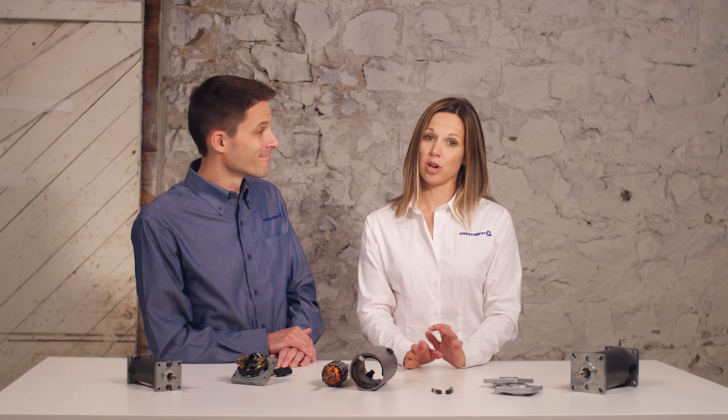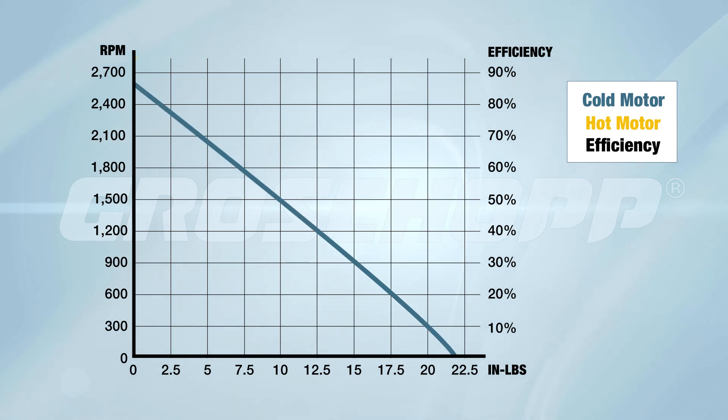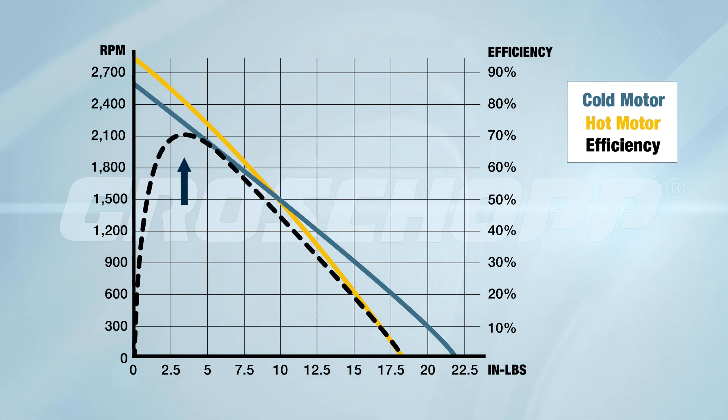Now we'll look at the typical speed torque curve of the DC motor. You can see the linear curve we spoke of earlier. If you look closely at the hot motor curve, you'll see an interesting phenomenon. As the motor temperature is elevated, the no-load speed is increased — this is due to the effect that heat has on the magnets. As the motor cools down, the speed will return to normal. Note the other end of the curve where stall torque is reduced for a hot motor. Here we've added the black dashed efficiency curve. Under ideal circumstances, the motor's peak efficiency will occur near the motor's operating torque.